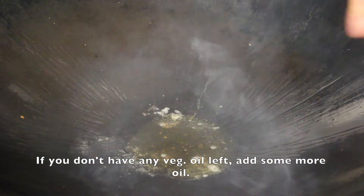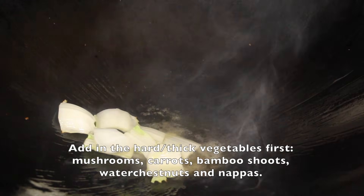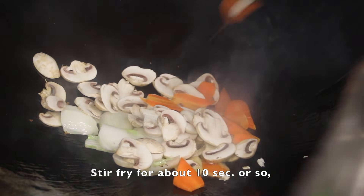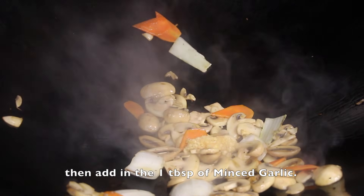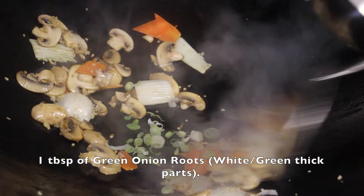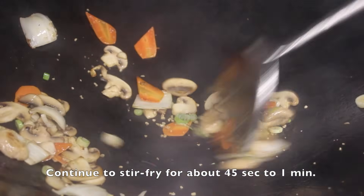If you don't have any vegetable oil left, add some more. Add in the hard, thick vegetables first: mushrooms, carrots, bamboo shoots, water chestnuts, and nappas. Stir-fry for about 10 seconds. Then add in 1 tablespoon of minced garlic and 1 tablespoon of green onion roots — the thick white-green parts. Continue to stir-fry the vegetables for about 45 seconds to a minute.